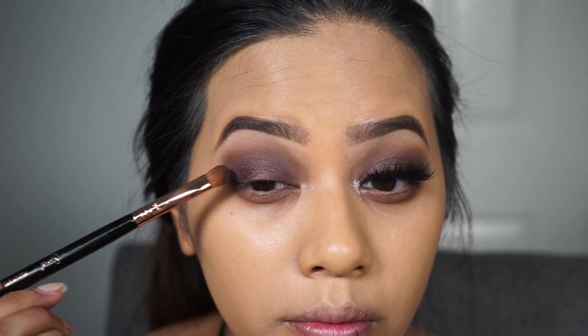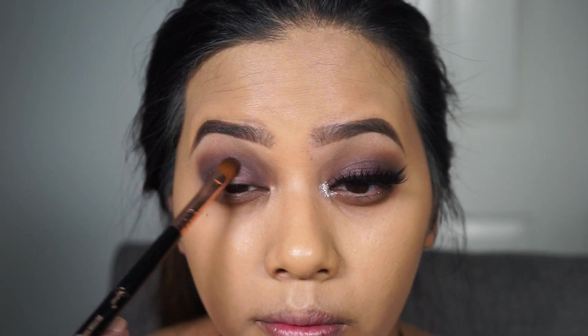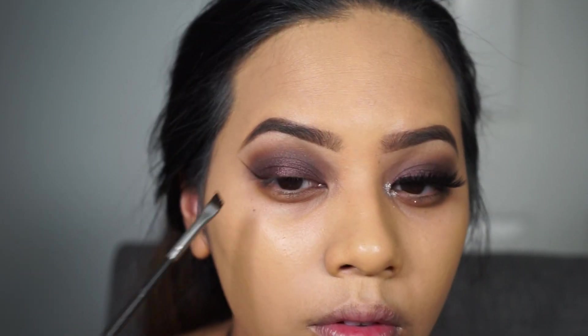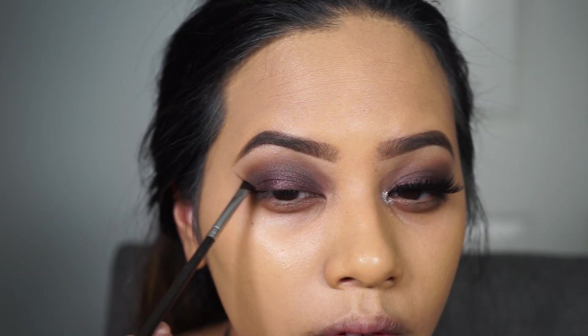If you feel like you lost some of that lid color you can just go back and apply more onto the lid. For my winged liner I'm going to use my Inglot Gel Liner in 77 with a MAC 266 angled brush.